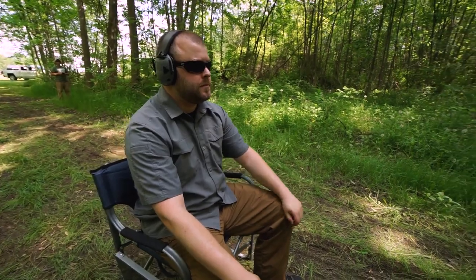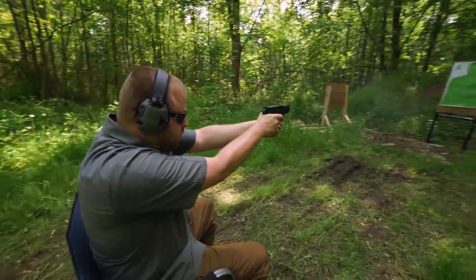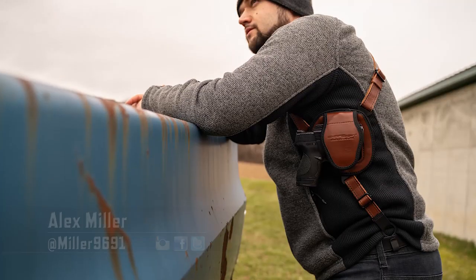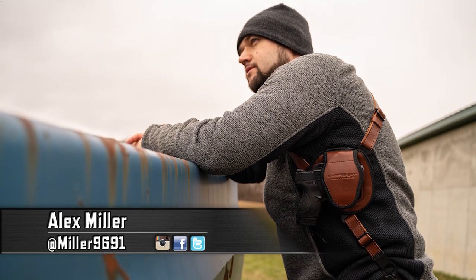When the Shapeshift was first announced, there were two prototypes I really wanted to see. One was the ankle holster we tested a while back, and the second was the shoulder holster system. As a kid who grew up watching 80s buddy cop films, I'm a sucker for a leather shoulder holster.